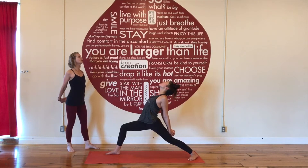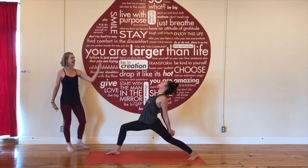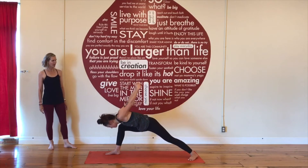Inhale, reach your gaze, open your chest to the ceiling. Exhale, fold forward — Humble Warrior.